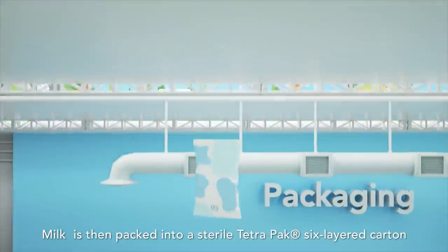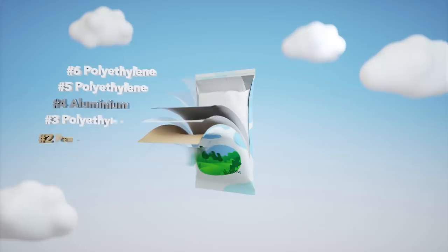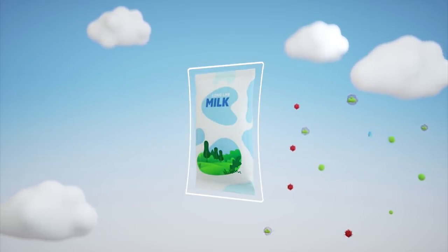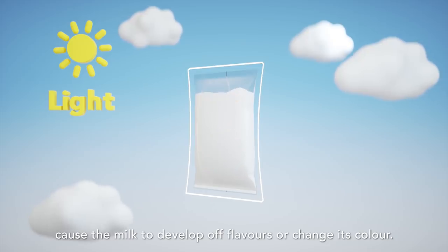Milk is then packed into a sterile TetraPak six-layered carton that provides complete protection from air and light. Air can carry microorganisms that might spoil the milk. Exposure to light, on the other hand, could destroy some vitamins, cause the milk to develop off flavours or change its colour.